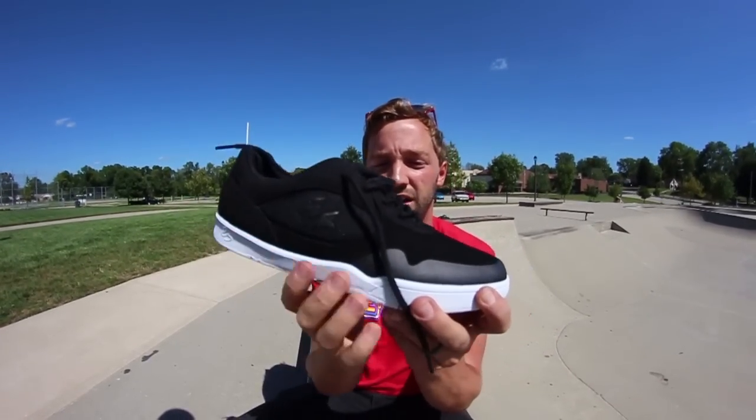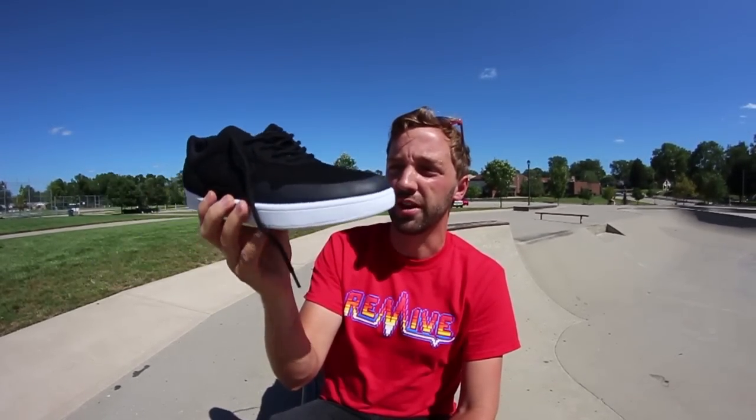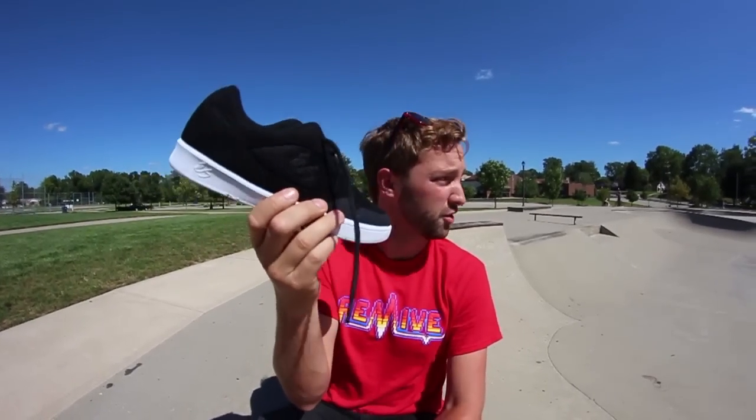I'm going to put these on. All black with white, with the gum sole type. Is that gum? Yep, it's gum. I don't know if gum referred to the material or the color. I have no problem looking stupid on the internet — if I don't know something, I'll tell you I don't know it. It looks all stylish. They make these in like a dark red too, which I'll skate next, but I want to start with black.